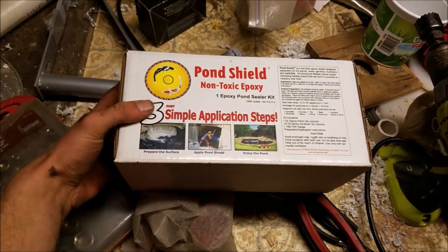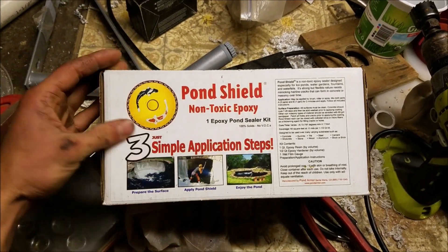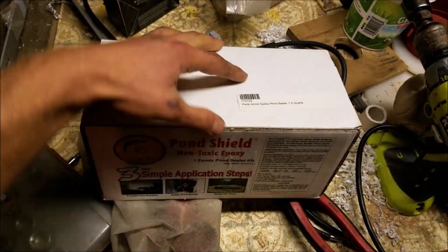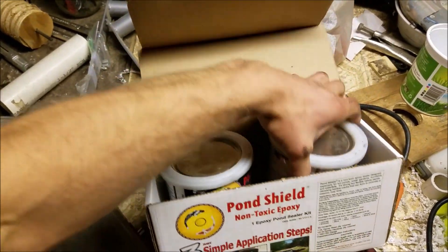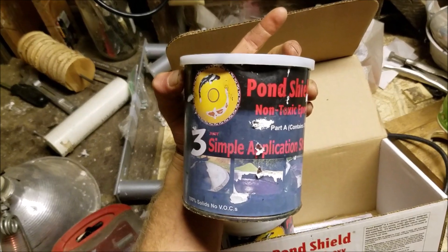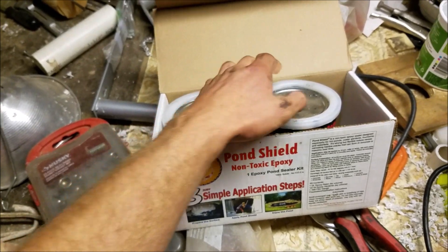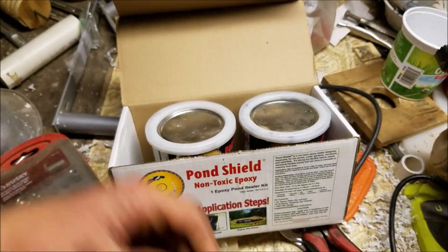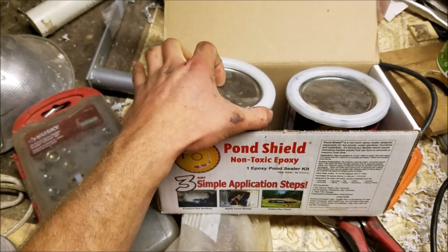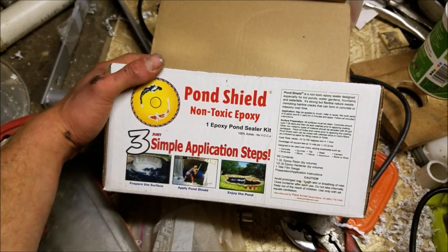This is what I used to seal those chips in the fiberglass tub — it's called Pond Shield. It's a non-toxic epoxy; in the box it comes in two parts, part A and part B, and you mix them together to get the right consistency. It comes in blue, clear, gray, and black. I got this one on Craigslist for cheap so I only got the black one — otherwise I probably would have got the blue to match the color of the fiberglass tank. Pretty simple to do and it should get the job done.